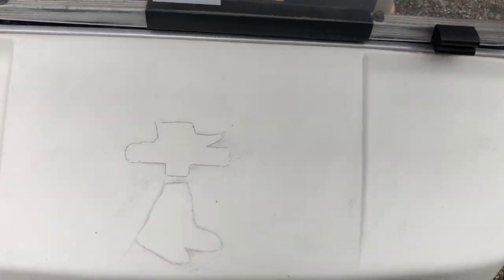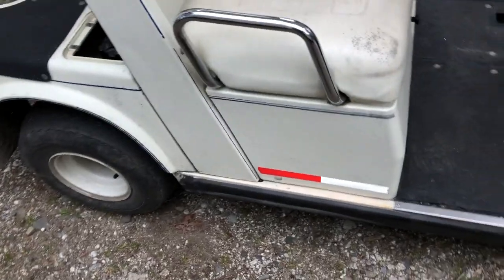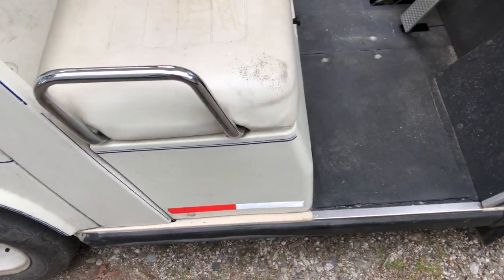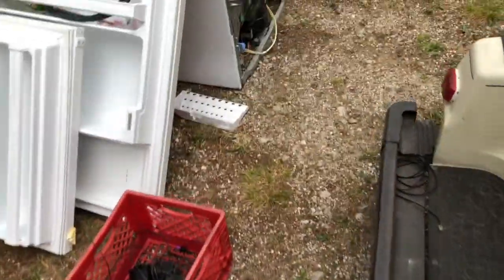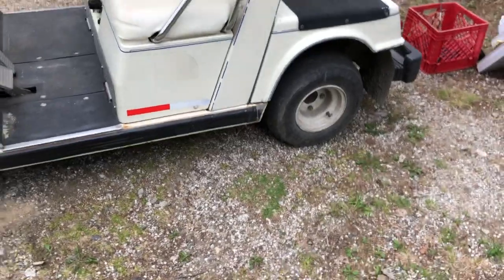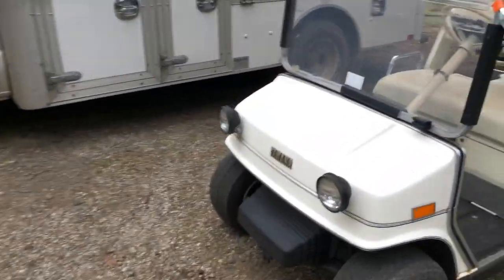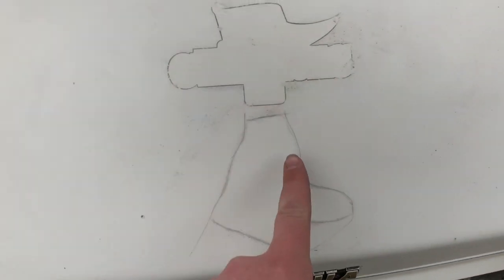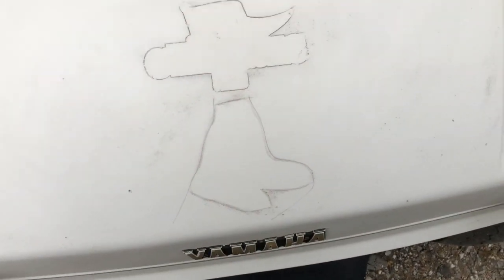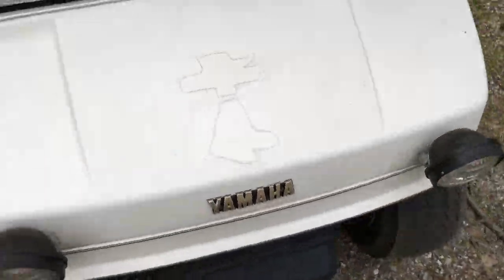Quick update: I have removed the stickers but they've left an outline. Hopefully when I give it a good power wash it'll come off. I'm keeping the safety stickers on because the police said you have to put them on any golf cart out here. That's where the Boston Bruins sticker used to be — it looks very plain now, but I'll probably put my own stickers on the side, or just leave it blank. It looks like somebody went in with a knife and cut the outline of where the stickers used to be.